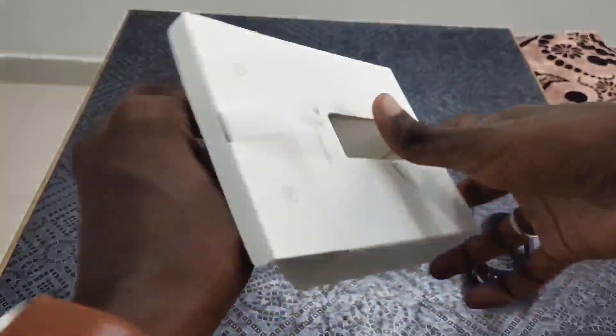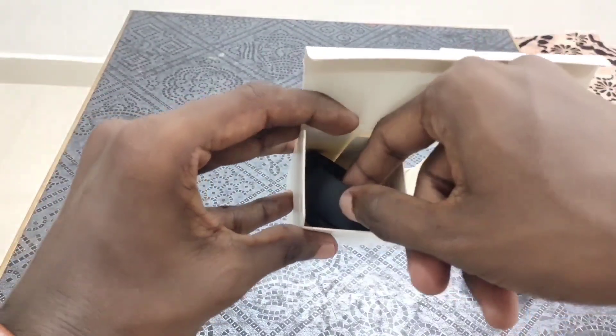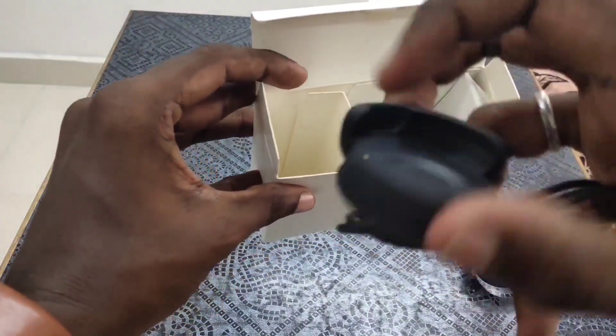In the box, there are 2 slots. In the box, you can see the charger, the watch and the charger cable. You can also see the warranty card and the manual.